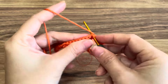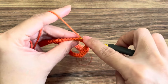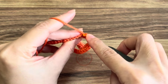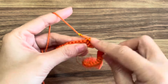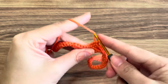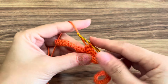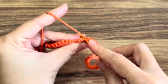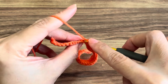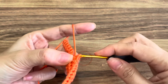Then after the half double crochet, make four slip stitches in the next four stitches, back loop only. After that, make 10 half double crochet in the next 10 stitches, back loop only. Basically I'm working the same pattern as row one, but in the back loop only. In row two, you can repeat it if needed — if you want a bigger ribbon, it's up to you. Here I'm going to repeat row two one more time so I have a total of three rows. Then I'll show you how to assemble and wrap your ribbon.